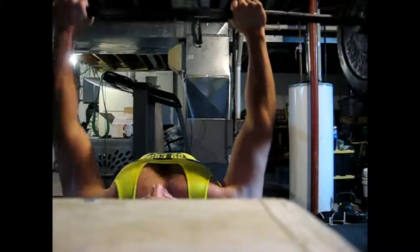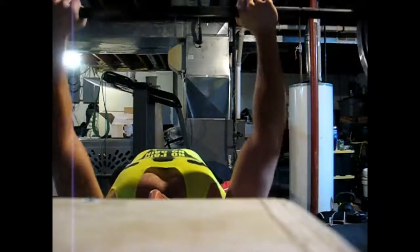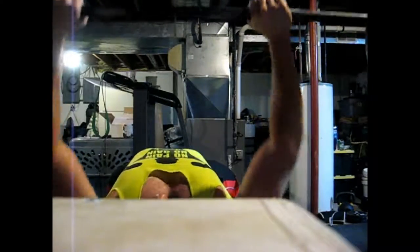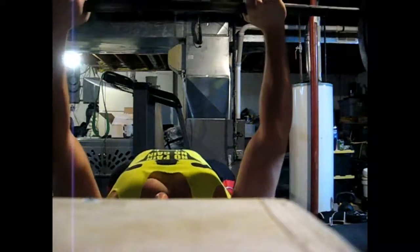Then I supersetting them with close-grip bench press. You can see I'm moving a little bit slow here, really trying to work on my triceps. My triceps are always lagging, so I really have to work on them a lot, otherwise my chest takes over and my shoulders take over. I did three rounds of this.